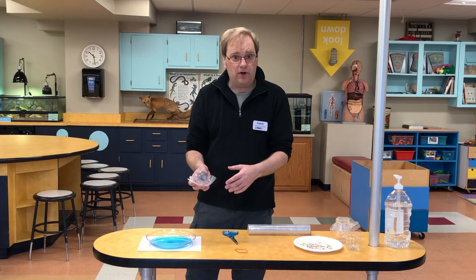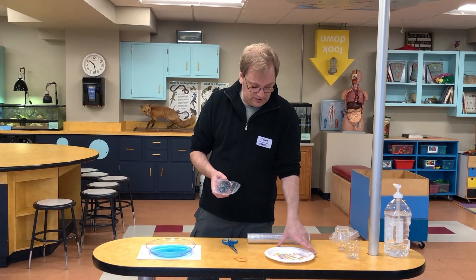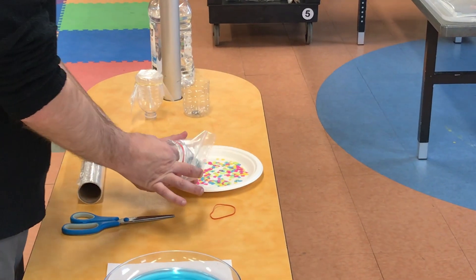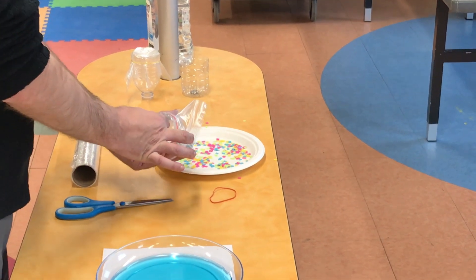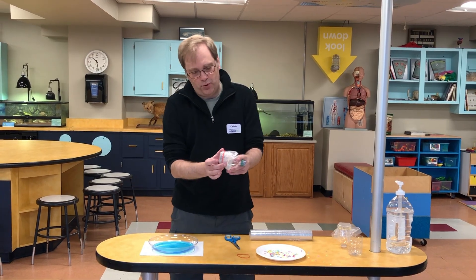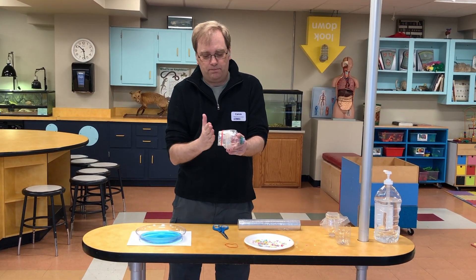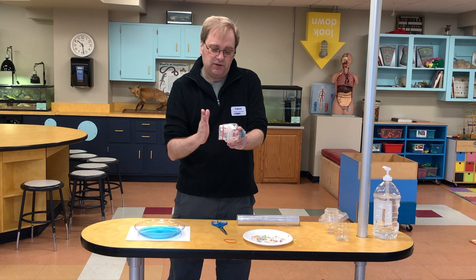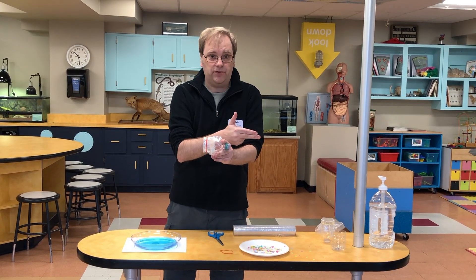You can try different experiments at home to see how much you can move around, what you can experiment with. I've got some pieces of paper here — we can see how we can move that around. When we push the end of this, just like a drum skin if you play the drums, you're going to push vibrations of air through that bottle, and it's going to come out the other side.